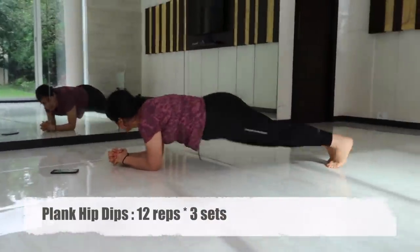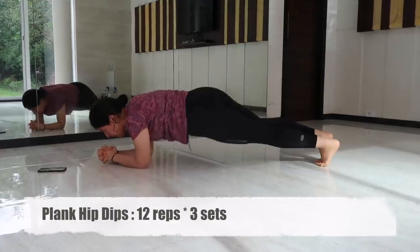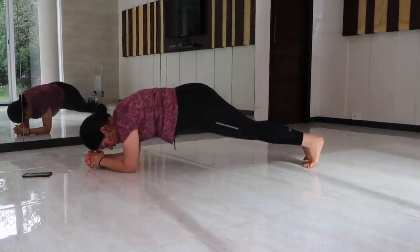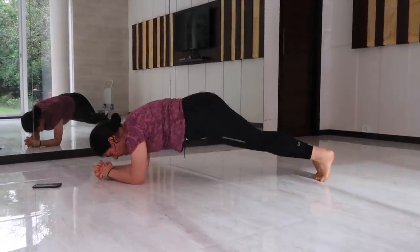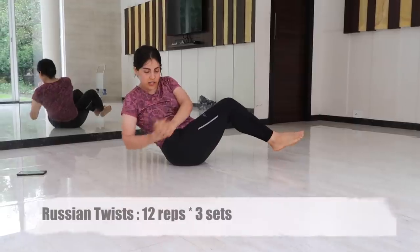Exercise number six is plank hip dips. Start with the low plank position and rotate your hips to engage your core in a slow and controlled motion. This will engage your obliques, your abdominal muscles, and also your lower back.